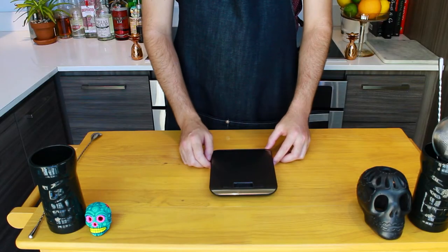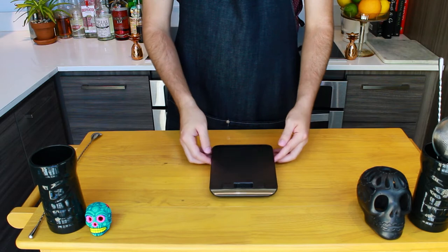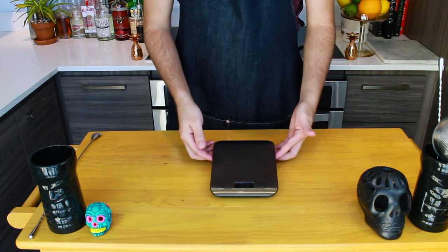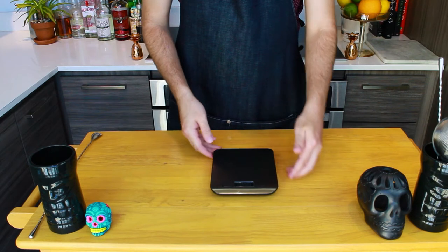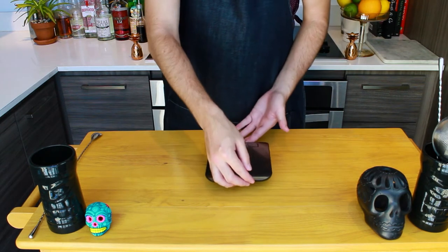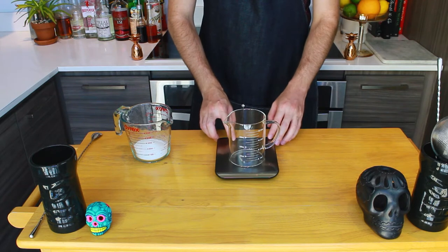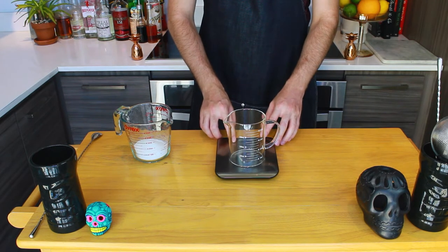Before we jump into this, let me know in the comments if you'd like to see more prep videos like this one. Before making any of the syrups, make sure you have one of these. I weigh all of my ingredients. If you want to be as accurate as possible, use a food scale like this one. I'll leave the link in the description below, but any food scale will work. This is not sponsored, by the way — I am not getting paid to say this.